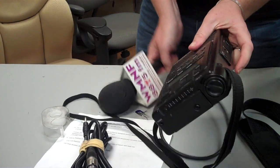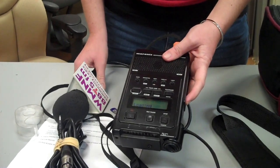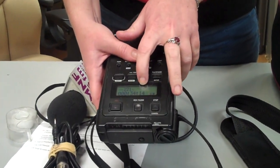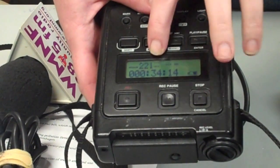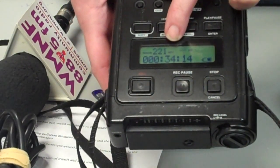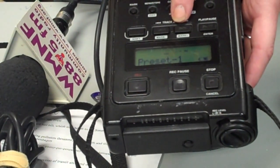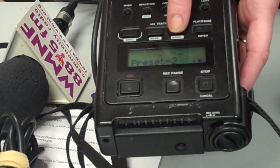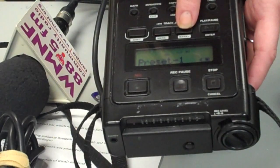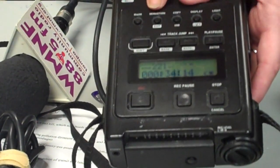Once you get that hooked up, you're going to turn the recorder on, and you want to make sure that it is on mic level, recording an MP3. If it is not set to either of those, you push the menu button, and then use the track arrows to change the preset to get what you need — MP3 mic, which is what we want to use. Then you hit menu again to complete the process.